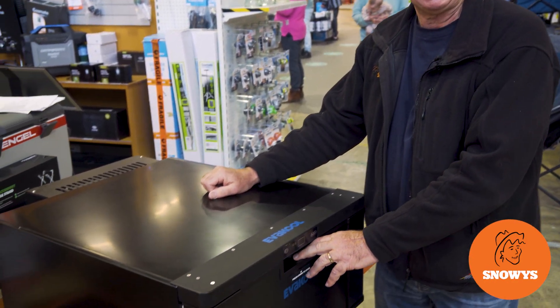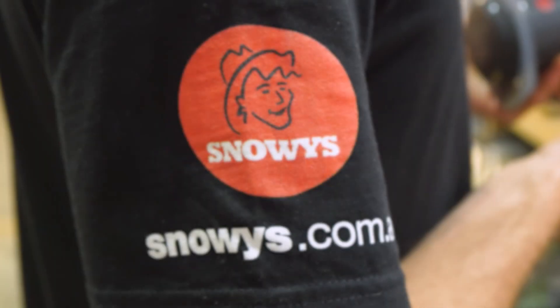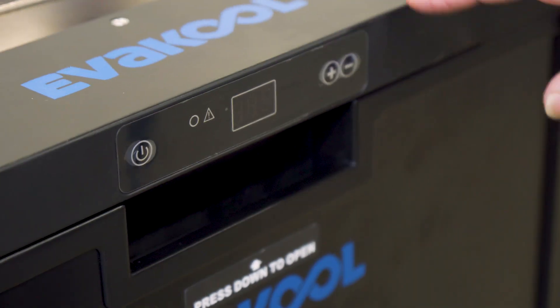Hi, Kevin from Snowys Outdoors here, and this is the DC 40-litre DRWAU fridge-freezer from Evercool. Now this is ideal for a couple to go away for the weekend, or maybe a small family for longer trips.